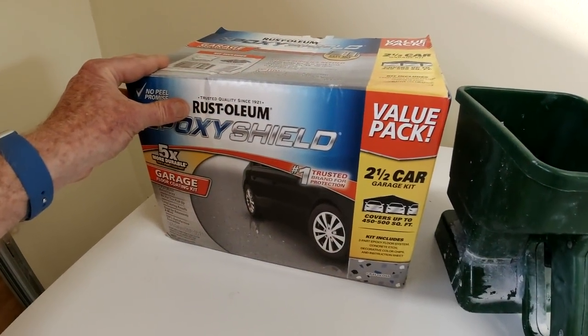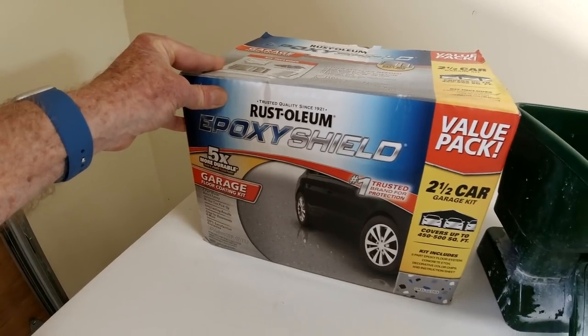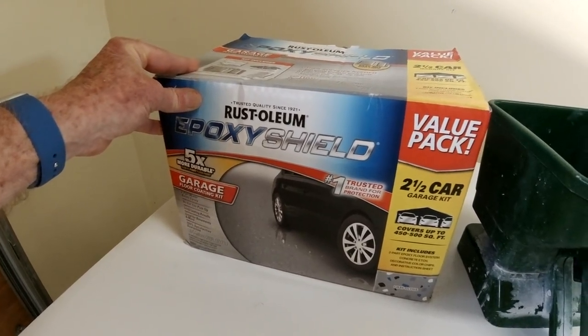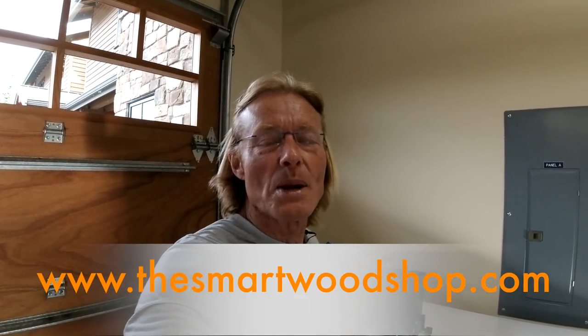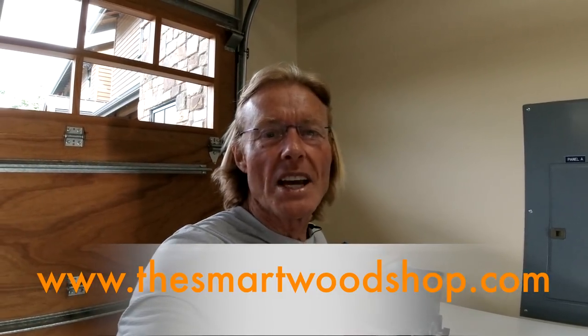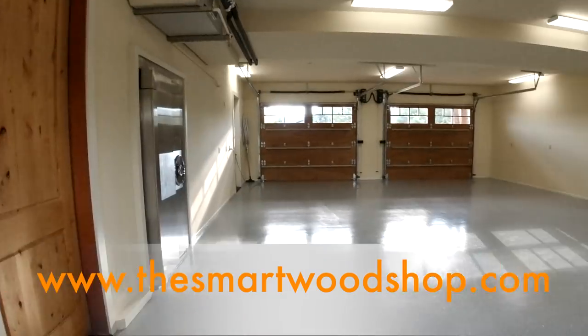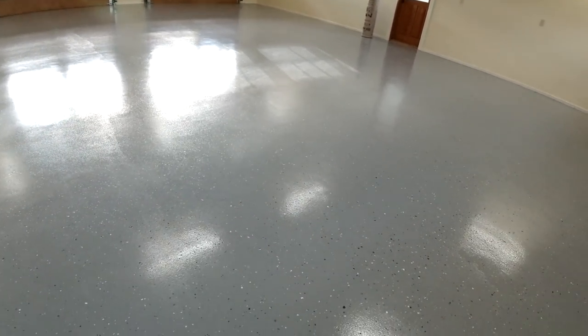We just finished painting garage floors with this Rust-Oleum Epoxy Shield and I wanted to show you how it turned out. Hi, I'm Ron Palk, designer of the Smart Woodshop and a lot of work benches. If you want to get a set of my plans you can click on the link in the description of this video. Okay so here's the finished product. It turned out beautiful and it was easy to apply.